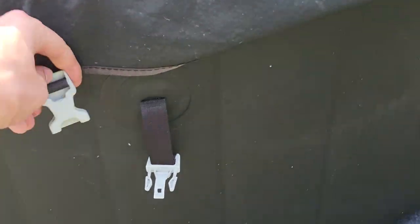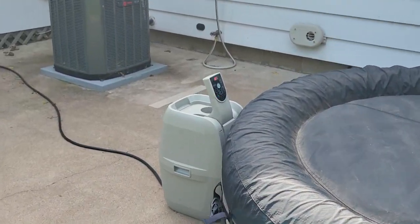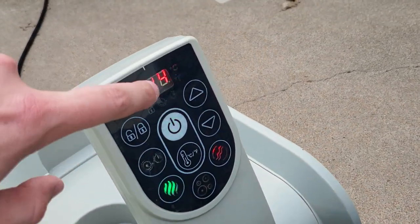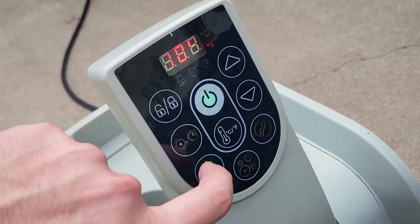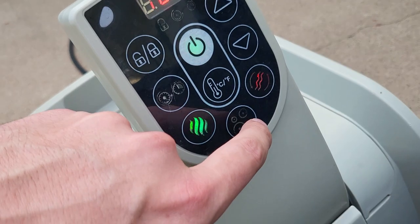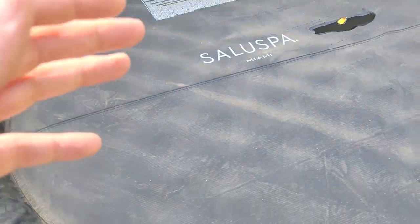You can strap these shut. I don't always do that because I'm in it every day. It's incredible — it's holding up good. Right now I've got it at 104 degrees. You can switch between Fahrenheit and Celsius. Right here is the bubble button — I'll show you that with the cover off. These hold up good.